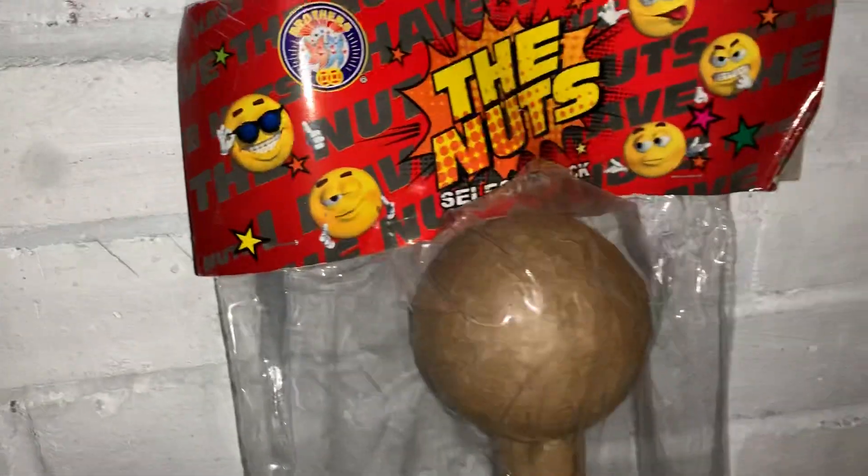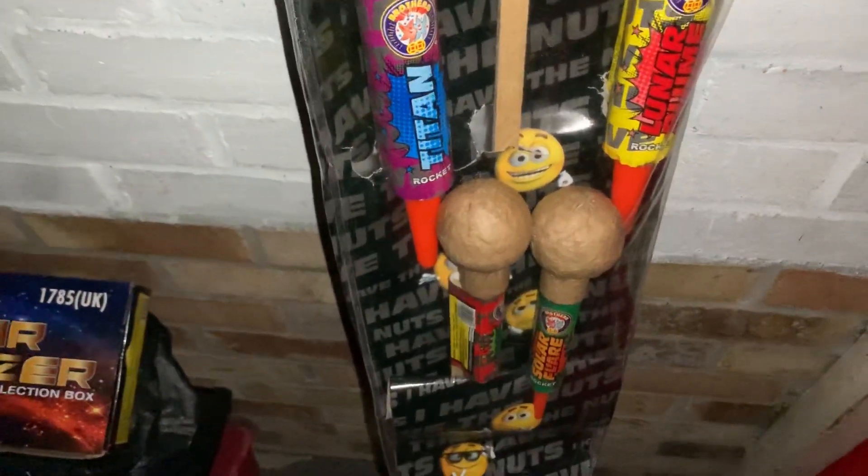Now these are Bullhead Rockets. We have a lovely selection of Bullheads here — we've got a nice 4 inch, and then we have 3 inch, and some 2 inch down there.